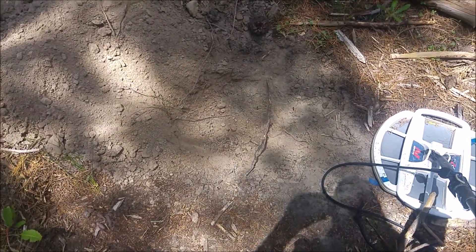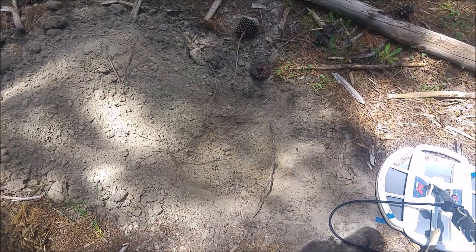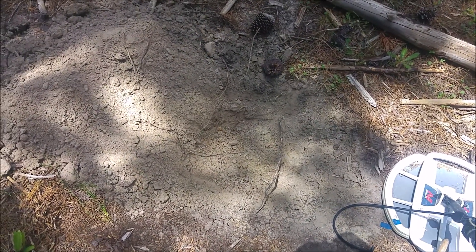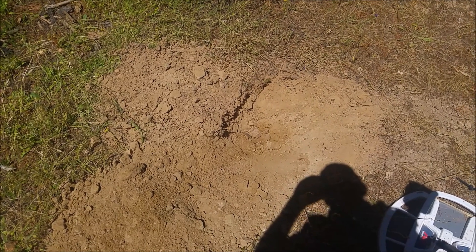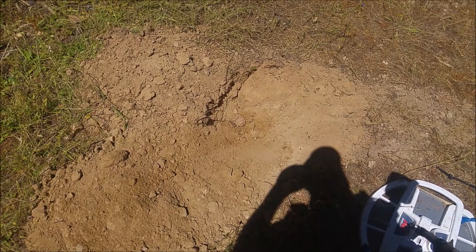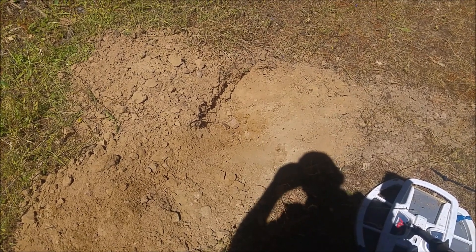Now I've dug down quite a way already, as you can see by my pile of dirt. It could be ground noise, but you can't leave it — you've got to keep digging. Well, the last deep hole was a big flat piece of aluminium foil. I dug another one at a similar sort of depth here — another hole, I should say.